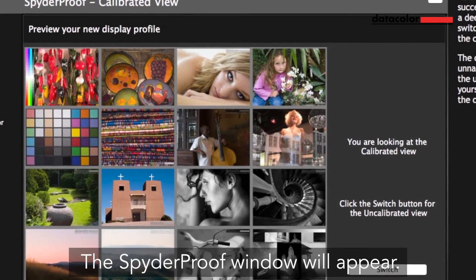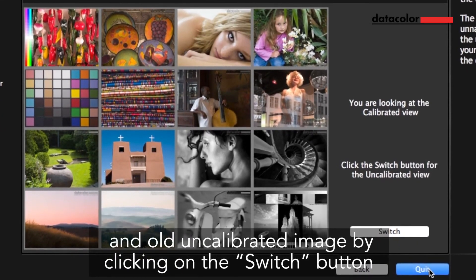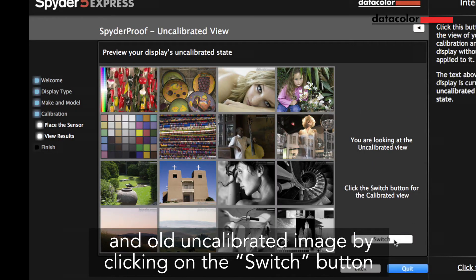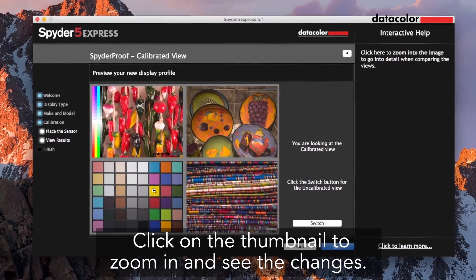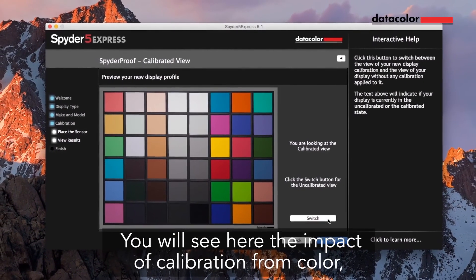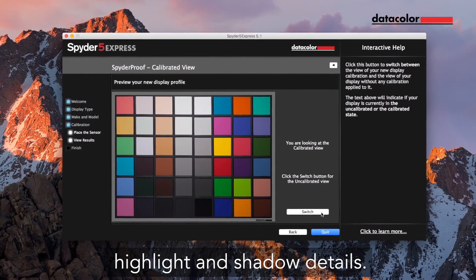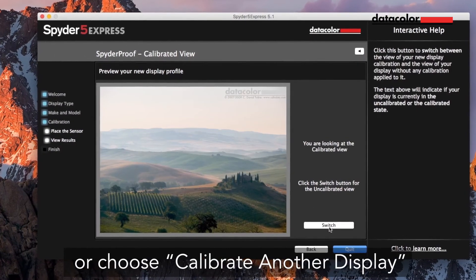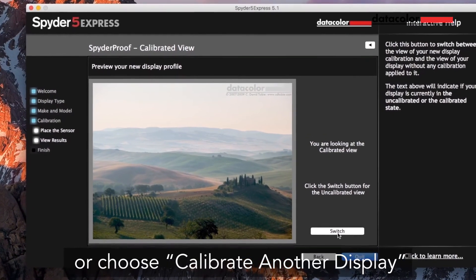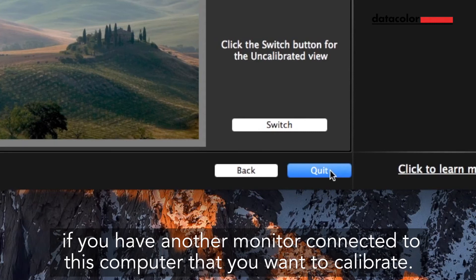The Spyder Proof window will appear. It allows you to compare between your new calibrated and old uncalibrated image by clicking on the Switch button. Click on the thumbnail to zoom in and see the changes. You will see the impact of calibration from color, highlight, and shadow details. Click on Quit to exit the software, or choose Calibrate another display if you have another monitor connected to this computer that you want to calibrate.